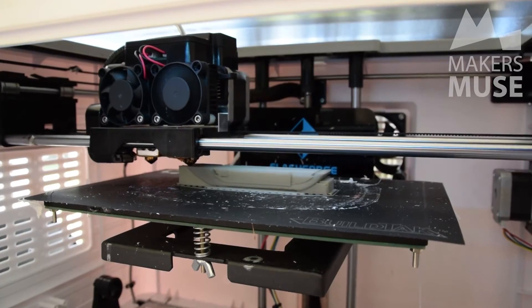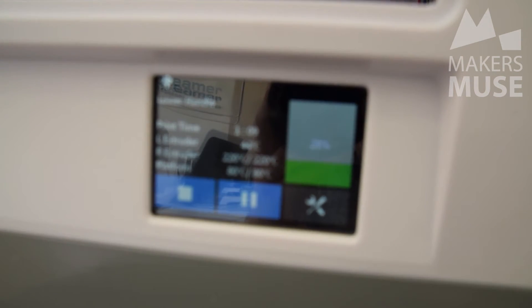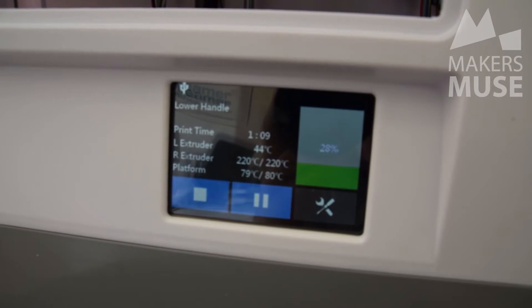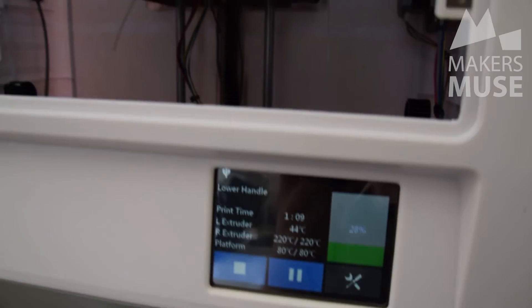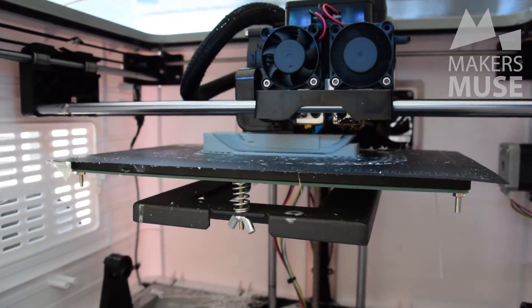One of the huge improvements the FlashForge Dreamer has over the earlier MakerBot machines is a full-color touch screen with Wi-Fi built in, and this is an awesome feature I've been using heaps. It's not very fast — the USB direct connection is much faster — but the Wi-Fi is very good if the machine is ten meters across the room, and it actually works, unlike the Replicator fifth gen which was still buggy and took ages to make that function even accessible.